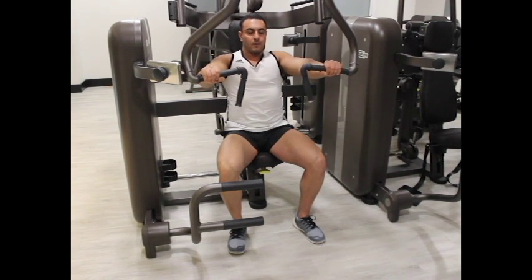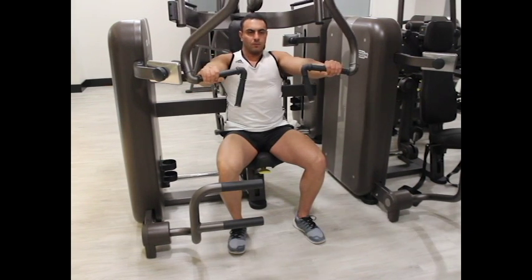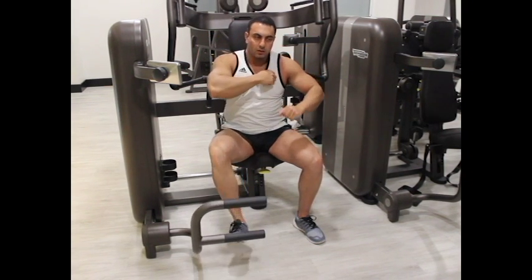Breathe out and push the handles away from you. Hold the contraction for a second and return to the starting position. Repeat this for a number of recommended repetitions. When finished, step on the lever and slowly get the handles back to the original place.